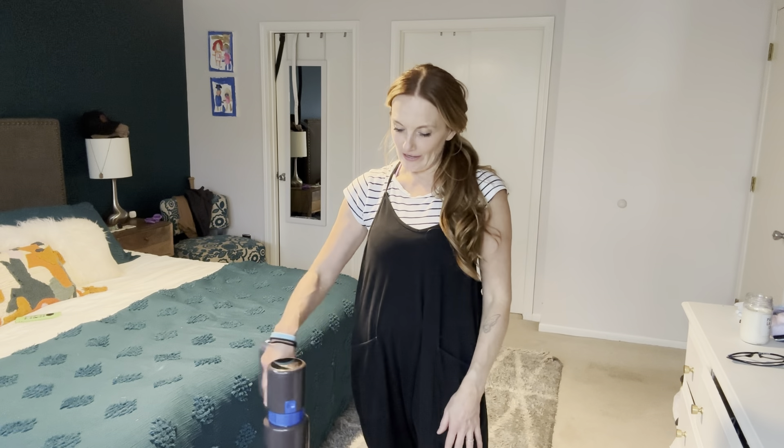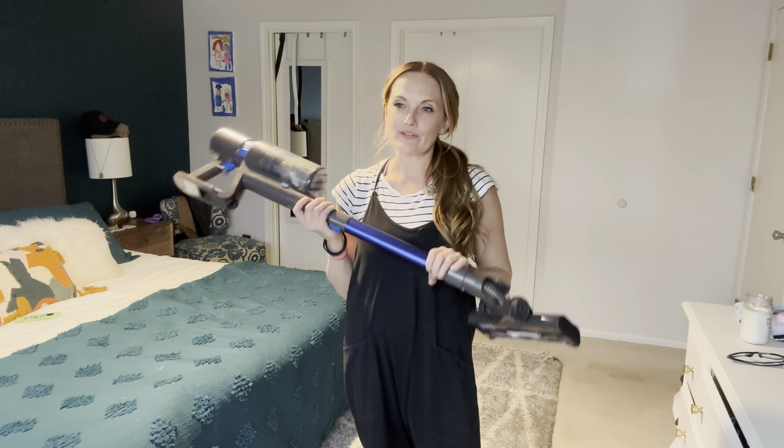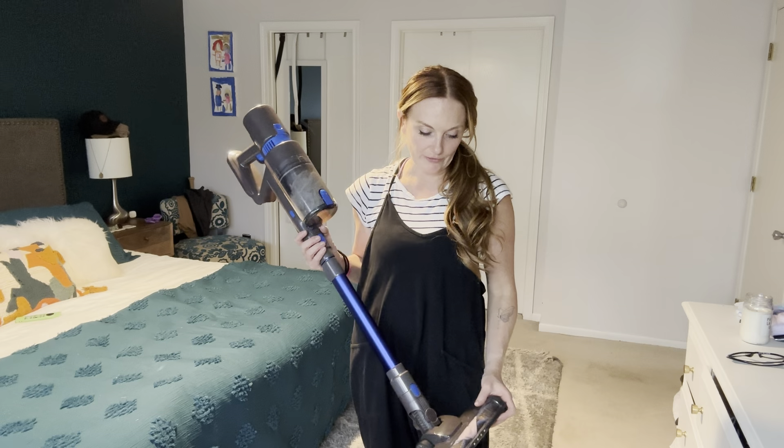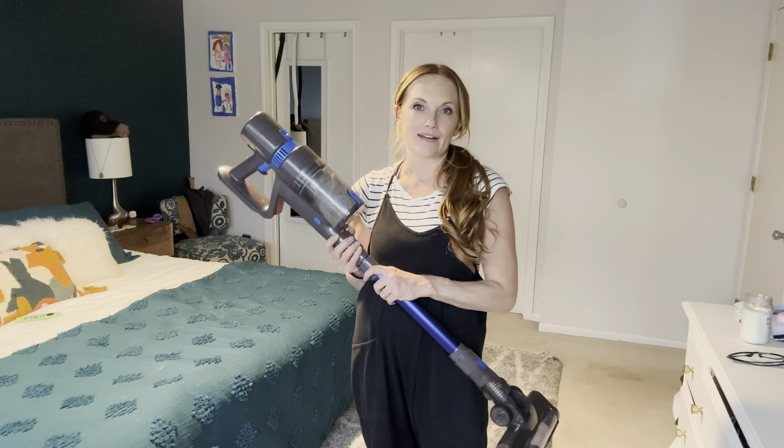Hey guys, I am here today to talk about this vacuum that I just got. I have been on the search for a cordless vacuum cleaner for quite a while now, and this is the one to get. It's awesome.